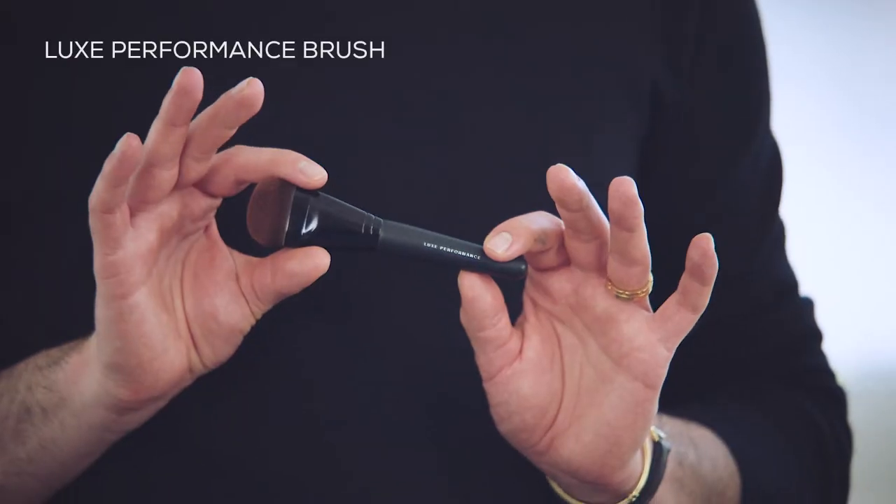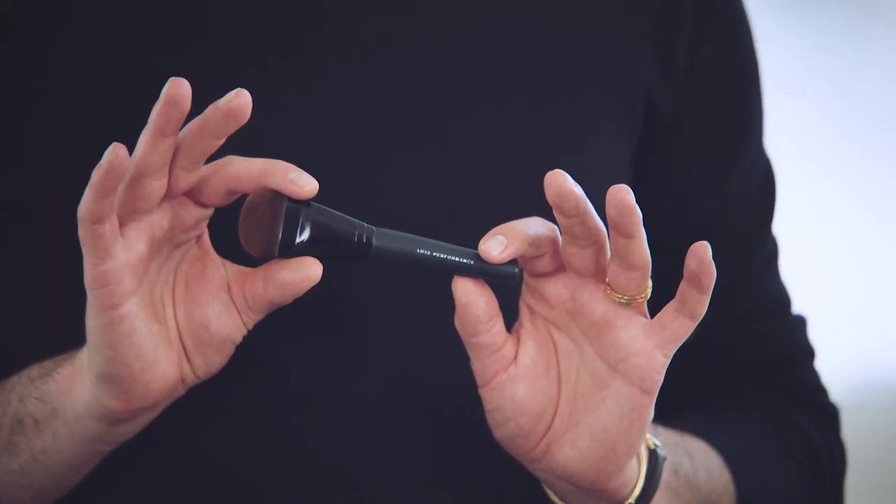This foundation is packed with skin-loving ingredients that improve your skin over time. We'll use the Luxe Performance brush, which is designed to mimic finger application for smooth coverage with no streakiness.